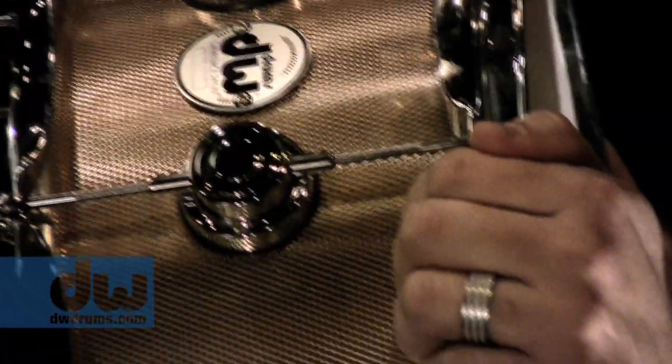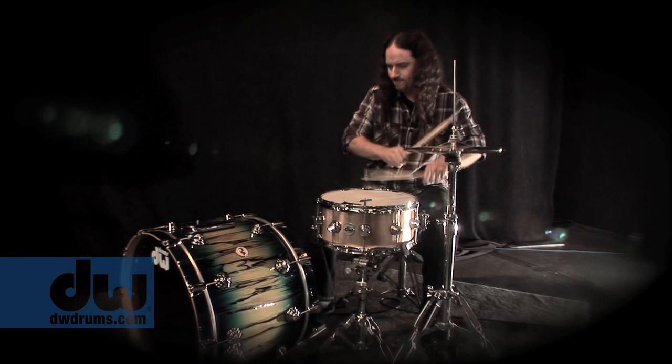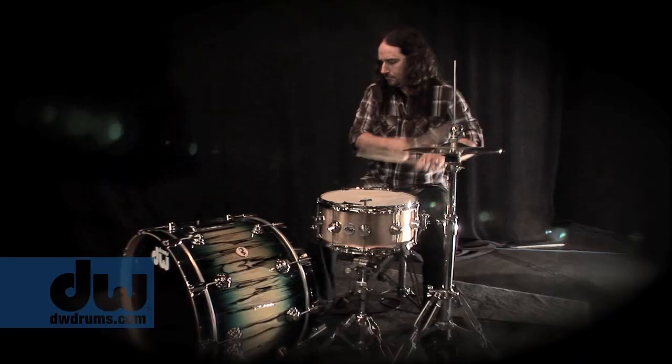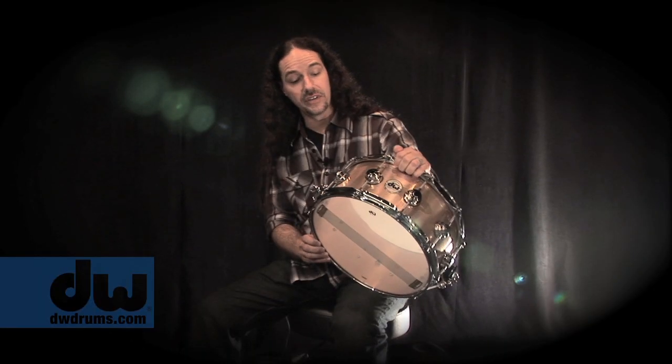For me it's a perfect marriage, because I obviously do a lot of the blast beat stuff and it allows this drum to really cut through and be heard. I really love the sound of these drums — they're absolutely incredible.